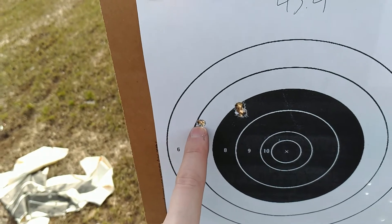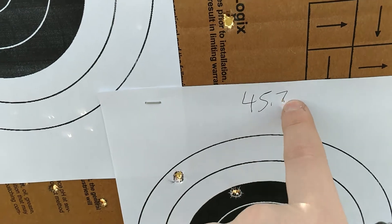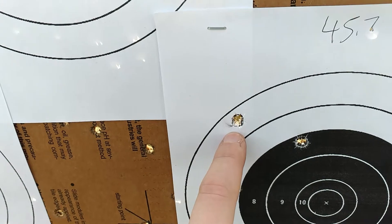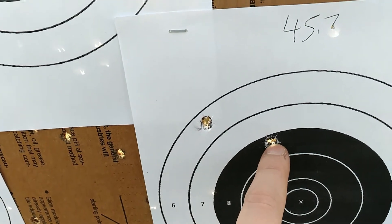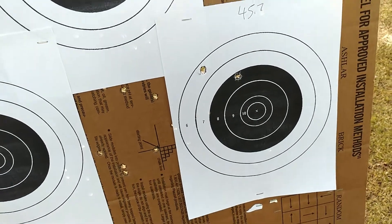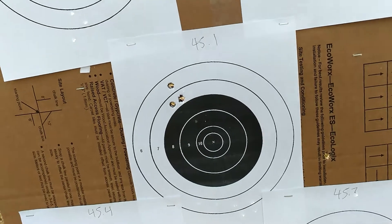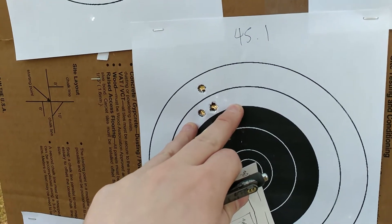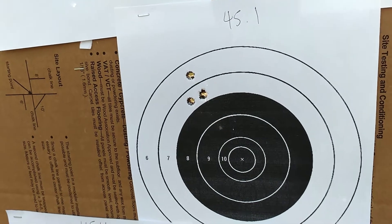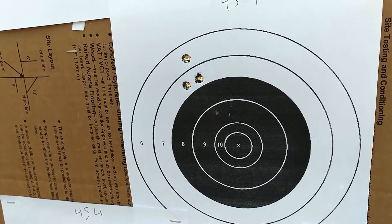I'd like to say that's a flyer, but I highly doubt it, because when we go to the highest charge I have today — one accidentally went through a bullet hole — we see two overlapping and a third one over here. It just basically opened up a little bit. So it looks like 45 grains is the sweet spot.